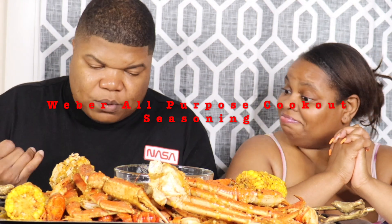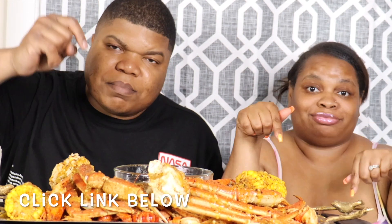Every couple of videos, we're going to try out a new seasoning. What we got today? Today we got Weber All-Purpose Cookout. It's savory, garlicky, buttery seasoning — all-purpose. You could put this on a little bit of everything: steak, burgers, chicken, ribs, veggies. It don't say seafood, so we're going to give y'all an honest review. Y'all can click the link below and grab y'all Weber All-Purpose Seasoning. I'm about to go ahead and do that right now.